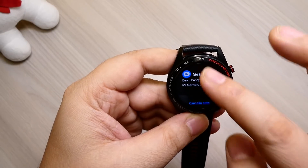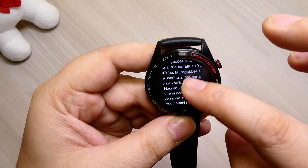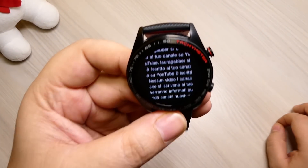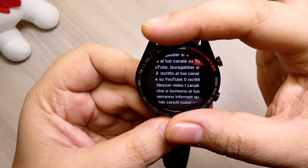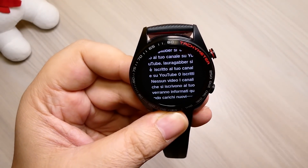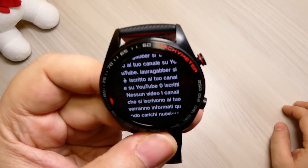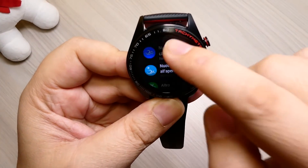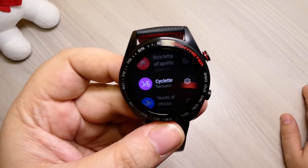Ci sono tutte le notifiche — vedete YouTube, Facebook — vi fa vedere le ultime che avete ricevuto, le potete aprire. Ad esempio YouTube vi fa vedere la notifica: si legge veramente benissimo anche all'aperto. È un AMOLED davvero ben definito, uno dei migliori che abbia mai visto su uno smartwatch, si legge bene quasi come su uno smartphone. La ghiera qui è finta, ma la sensibilità al tocco io darei un bel 9,5 perché è uno dei più sensibili che abbia mai provato.